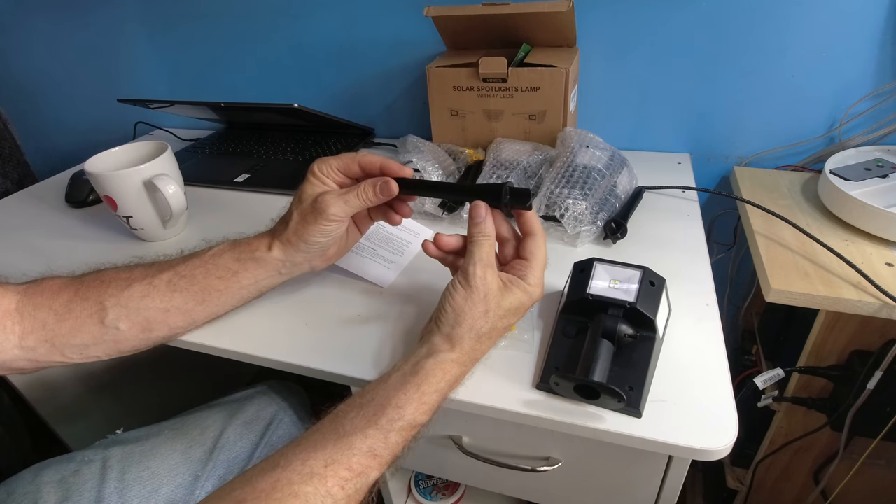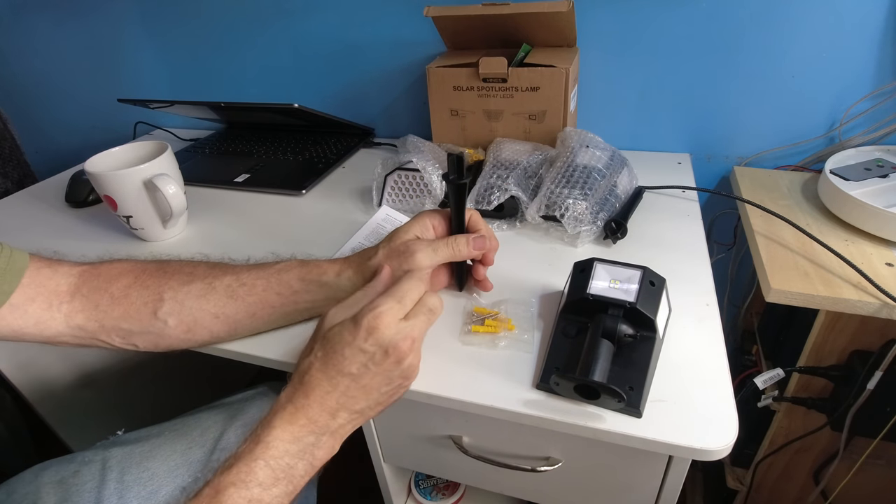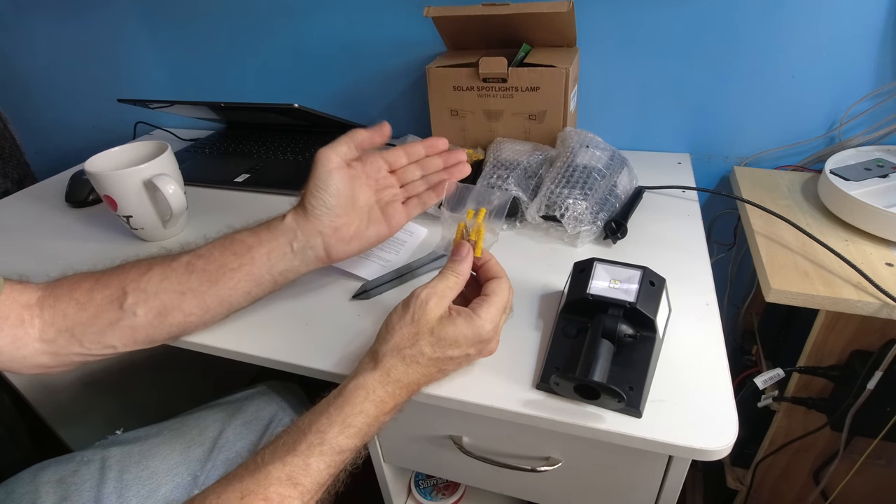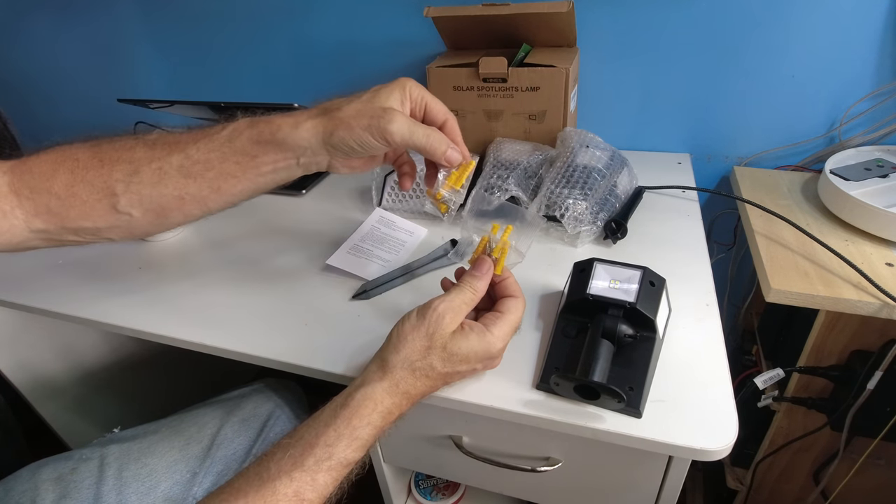We have a spike that we can stick into soft ground. You get four screws and four anchors — two for two of the lights and another two-pack for the remaining two.